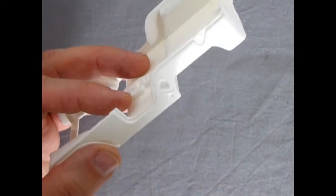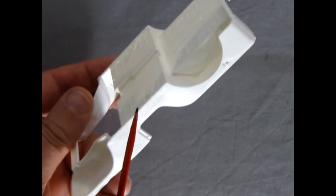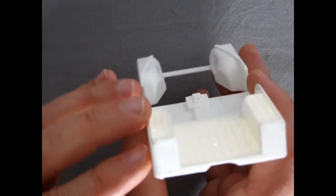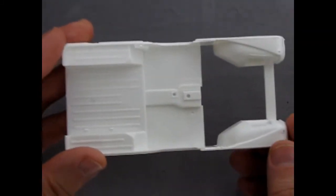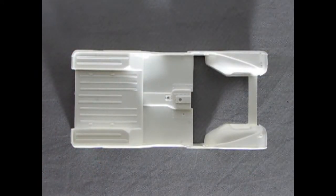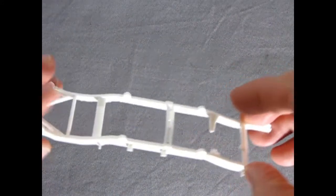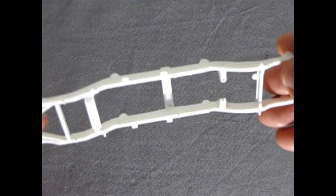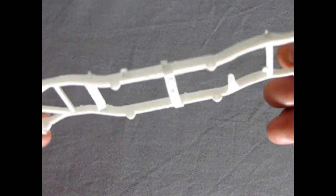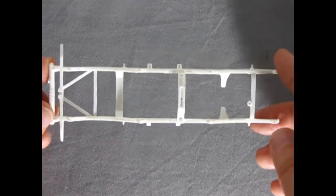I do notice there is a sink mark in here — not sure if that's intentional, but there's not one on the other side, so probably not. However, these can easily be filled, probably a little bit better than the Monogram Jeep. Overall, very nice and pretty tiny — I think this might be around the same size as an AMC Gremlin. Next up we have the frame of our Jeep, and again very nicely done. Not too much in the way of sink marks. All the mold marks are up on the top, so that's easy to access and sand down, and you won't see them from underneath.